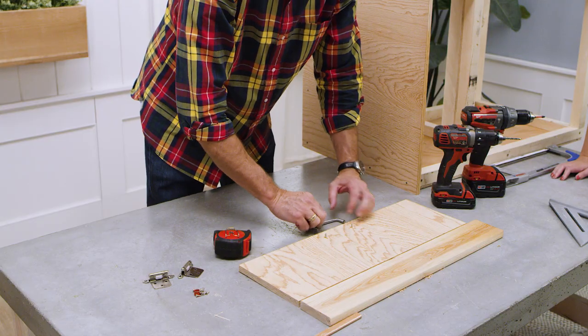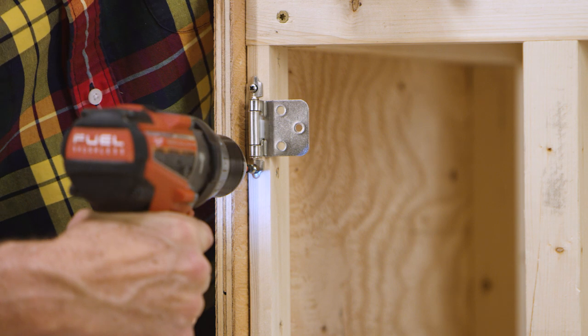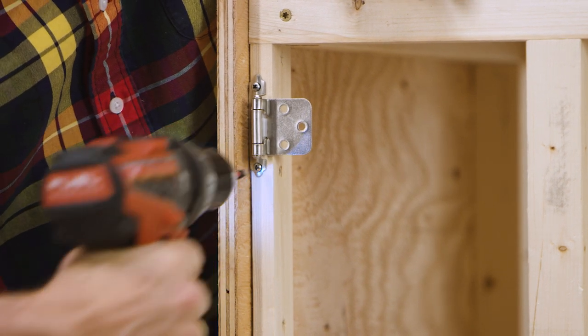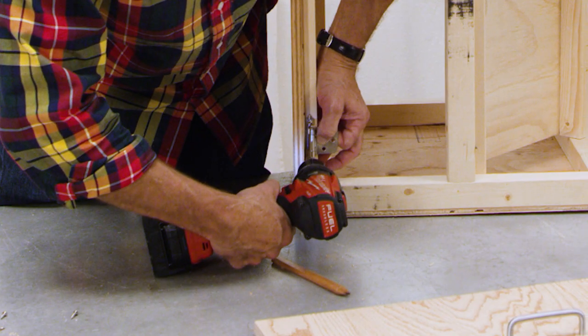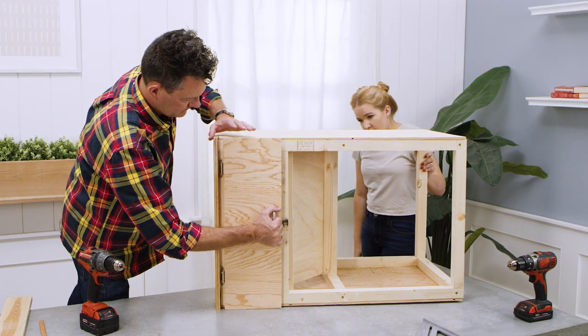Next, attach a handle to the upper door. Then mount two cabinet hinges to the 1x2 cross piece at the top of the box frame, positioning them as high up as possible. Now attach the upper door to the hinges.